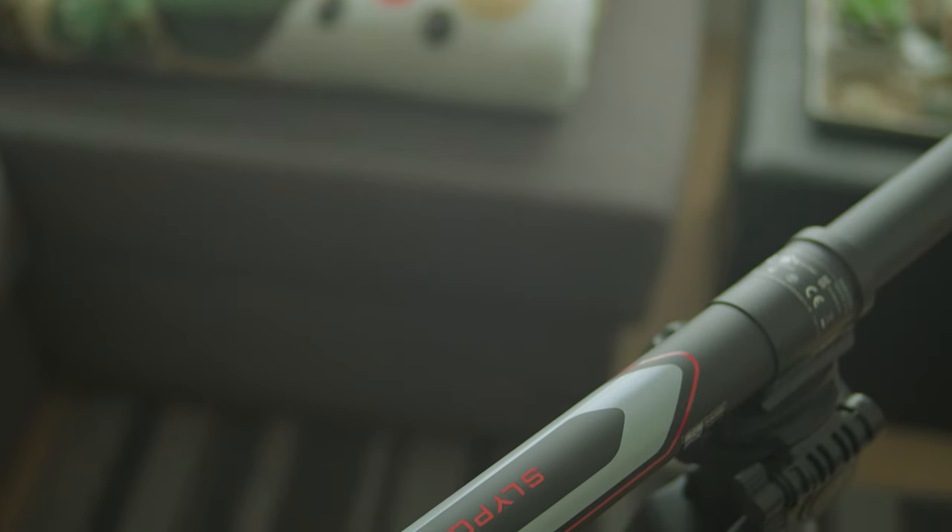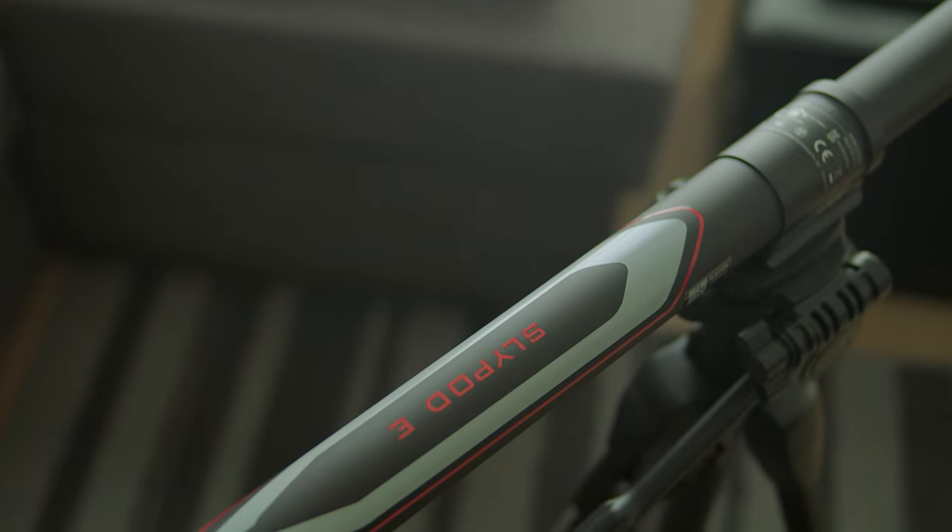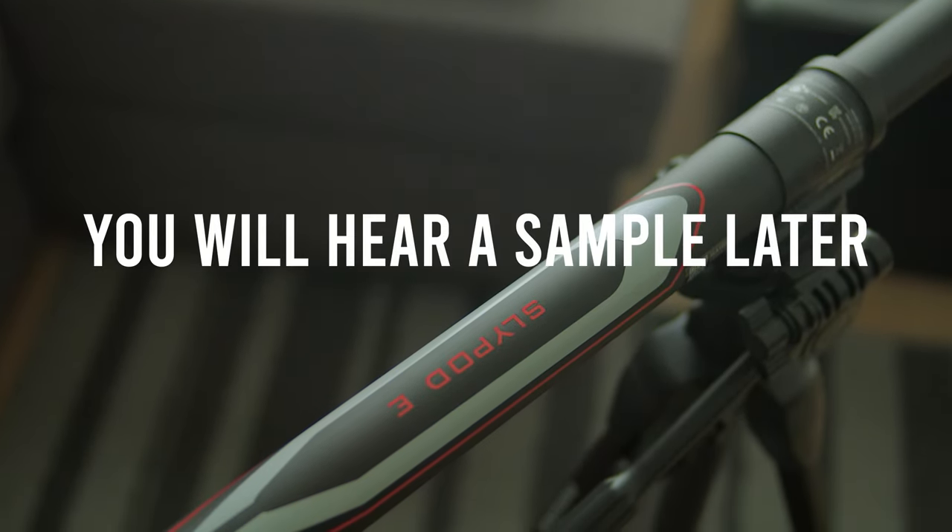Another very obvious difference of the SlidePod E compared to other motorized sliders is the noise. It is very loud, even at the slowest speed. It will for sure be picked up by any mic on the camera, so if you are recording audio while using the SlidePod E, get your mic as far as possible or maybe even use a lav mic. If you are not recording audio, it's fine.